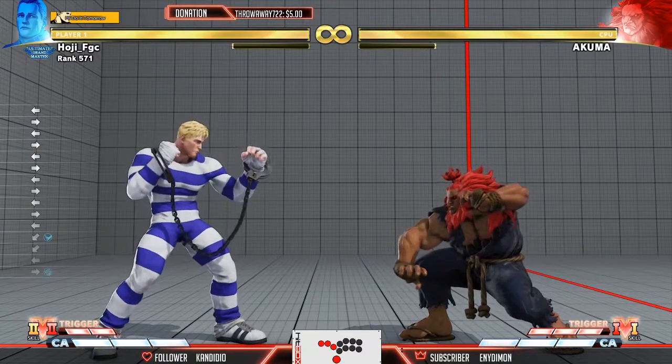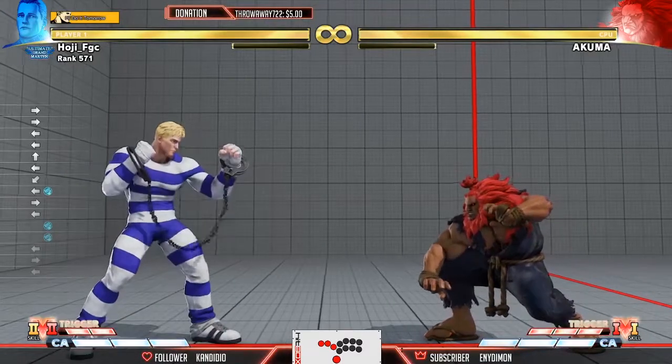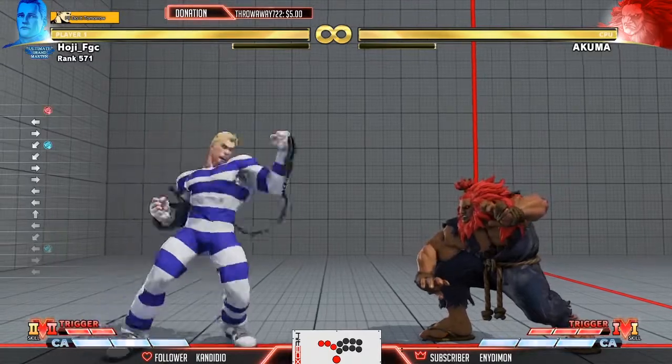You just have to understand what Zonk is: it's a charge. So you're charging a punch. You're actually giving something up. You've got to think about what your jab is for, what your fierce is for, what your medium punches are for.